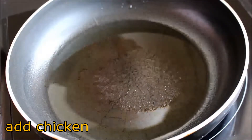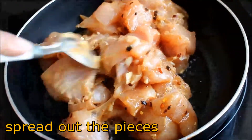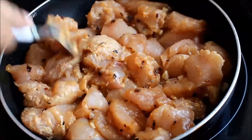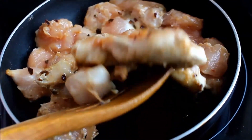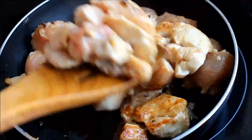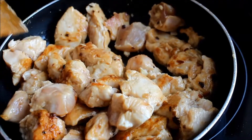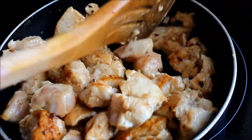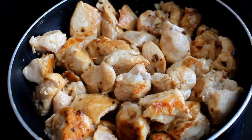Once the oil is hot, add your chicken. After some time, turn the chicken pieces on the other side. It is already smelling so lovely — you can smell the soy sauce as well as the garlic and the fried chicken. Cook the other side for a few more minutes.